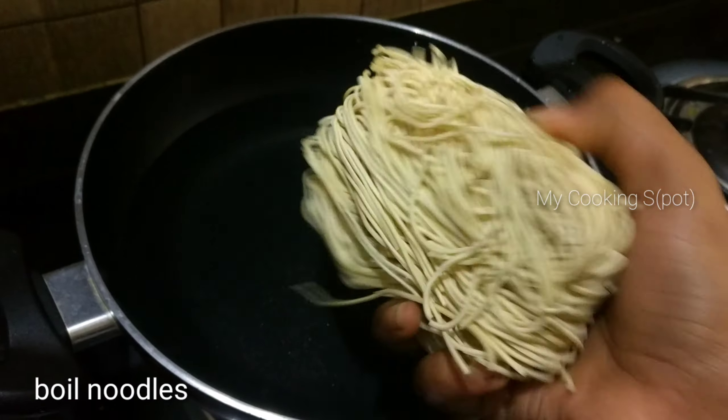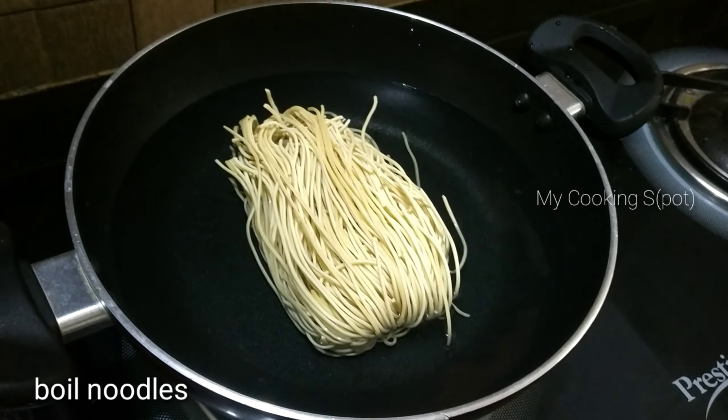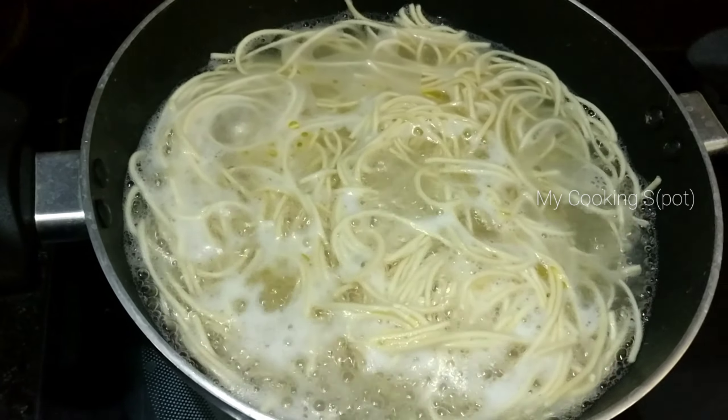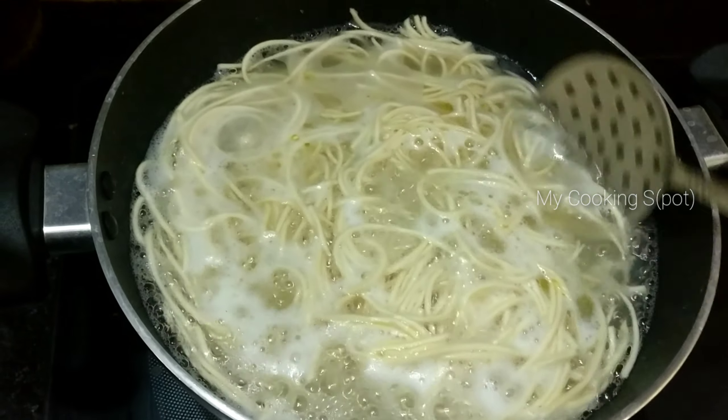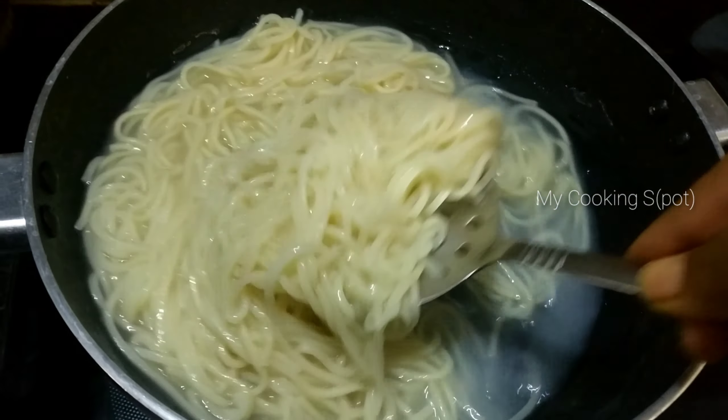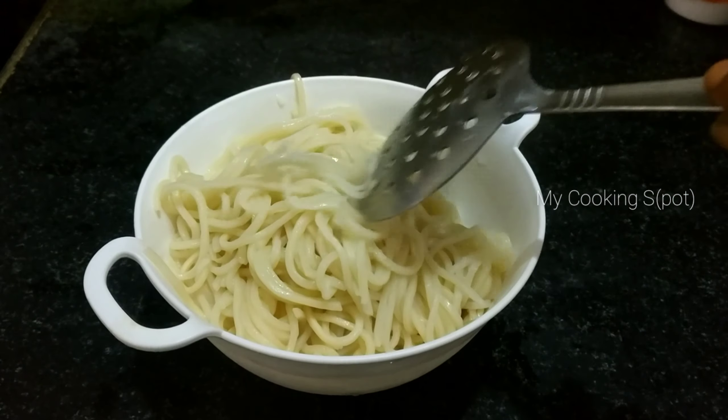First, add water to the noodles. When the noodles are boiled, add a tablespoon of oil. Make sure it is cooked evenly. Once the noodles are boiled, transfer them to a container.